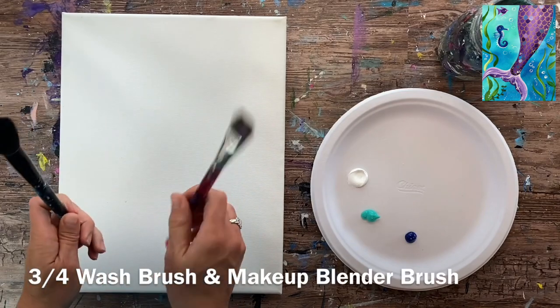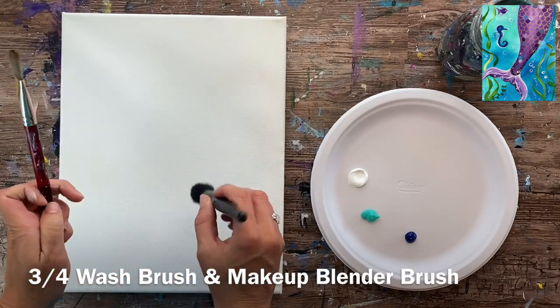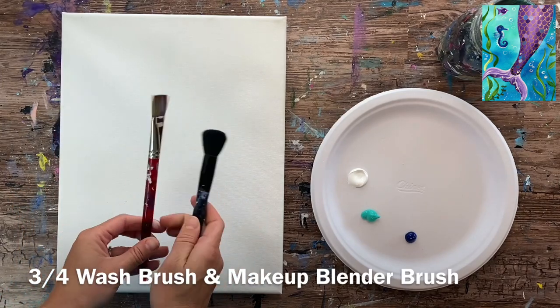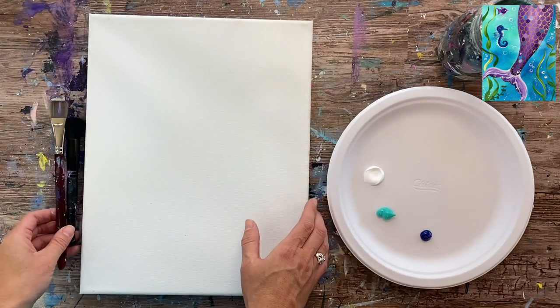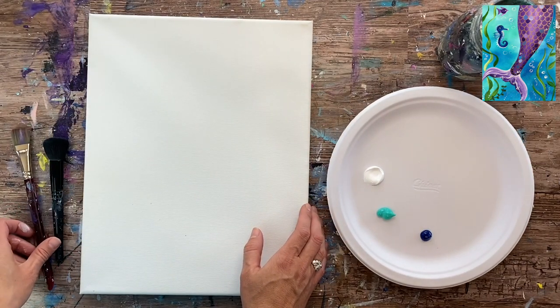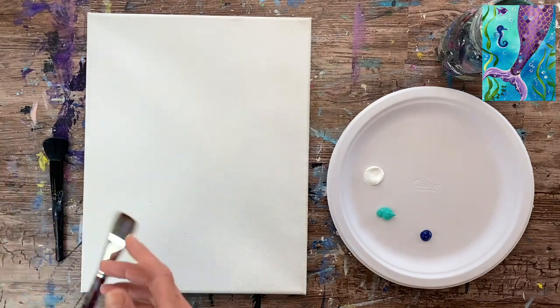For this background I'm going to be using this three-quarter wash brush and I'll also be using this blender brush. This is actually a makeup brush and I will be using it to blend the paint strokes into soft, smooth strokes for a blended background.